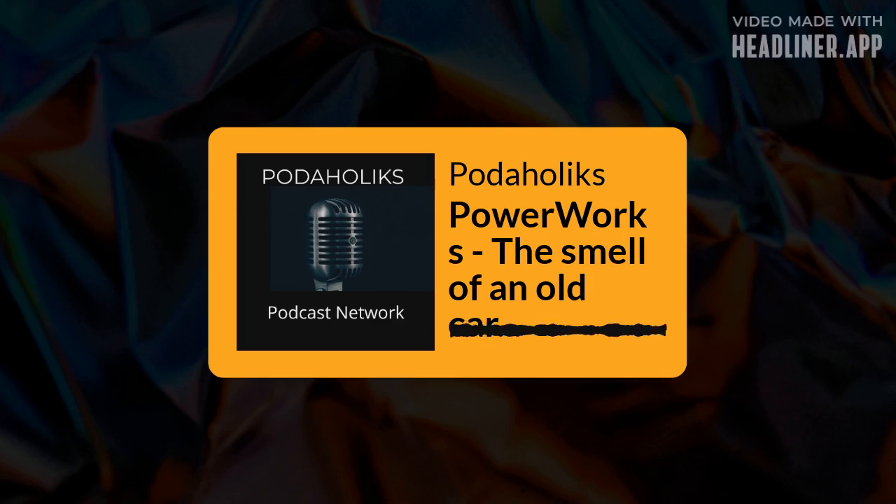Hello, my name is James Piecowye, welcome to Podaholics and it is PowerWorks time with Glenn Power from PowerWorks Automotive. We're going to be talking cars, everything from the shop floor to what you're thinking about buying, you're driving it, we're talking about it. This is PowerWorks!